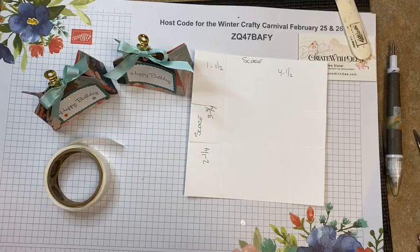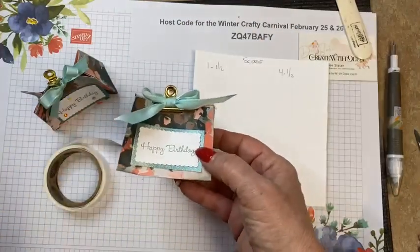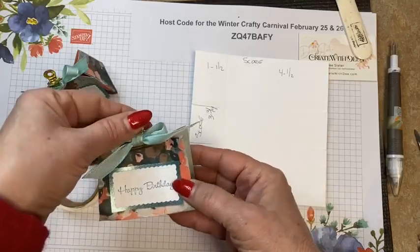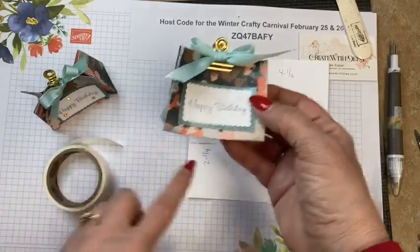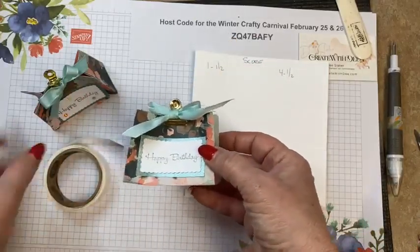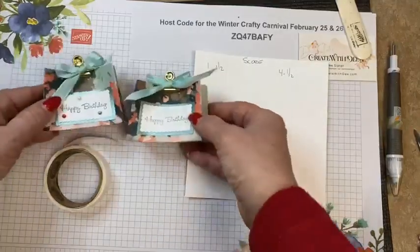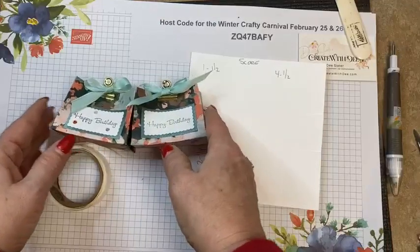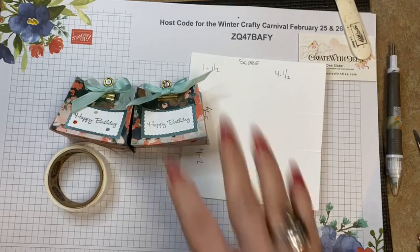That is our second make-and-take of our Crafty Winter Carnival! Leave a comment — the winner will receive everything scored with the pieces ready, but you'll do your own stamping since it comes unassembled. It has to be mailable within the US. That's project number two. I'll reset for our next one in about 40 minutes — see you soon, bye!